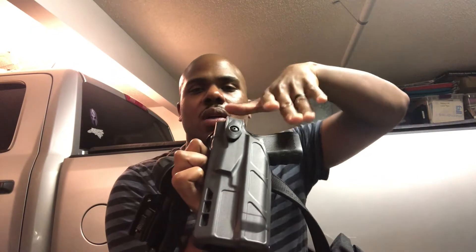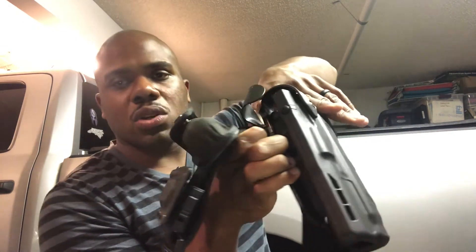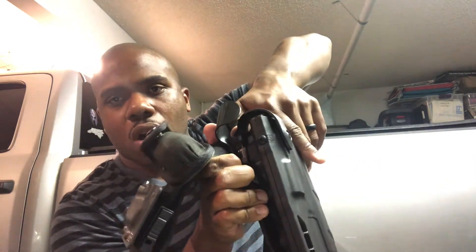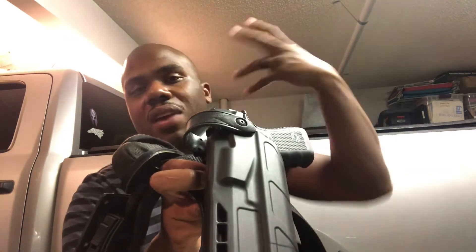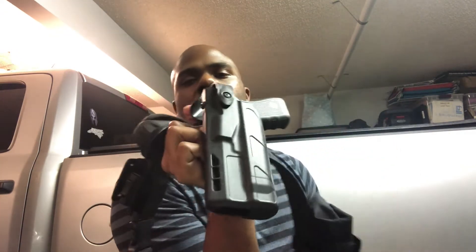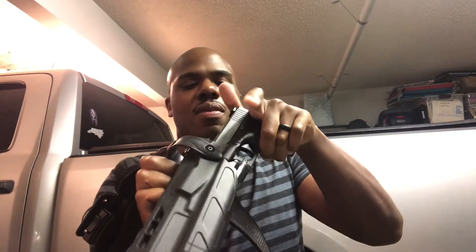This is an unloaded weapon for the demonstration. As you go for your draw, you get your master grip — web of your hand up high — and let your thumb hit the holster hood as it comes down. From there, bring your thumb down to deactivate the lever. As you practice and as the holster loosens up, it'll get quicker and quicker. Down, thumb deactivates the lever, and you've got that master grip — ready to go.